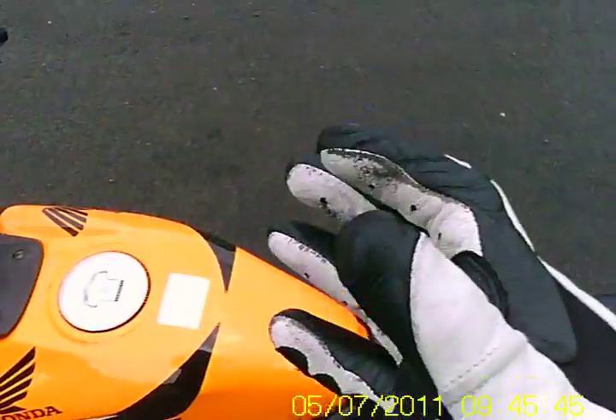Obviously gear — you want to make sure you're well and truly geared up. Proper gloves, boots, textile leather, trousers and jacket — that's the one.